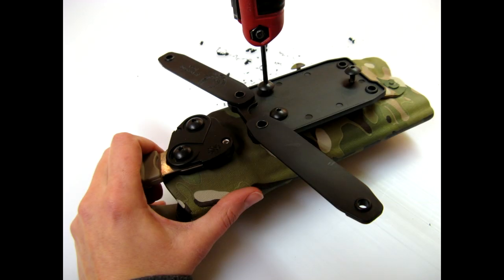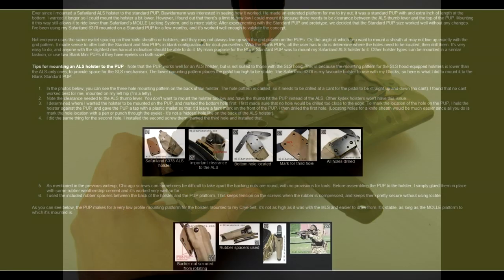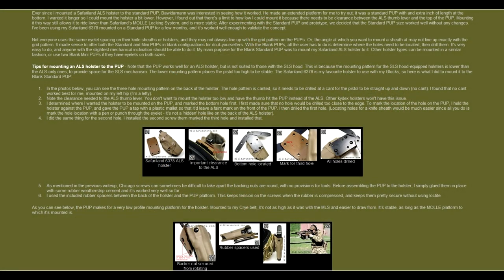Then I screwed the finished pup onto the holster. I'll also put a link below to the Military Morons webpage where he also mounted a Safariland holster using a blank pup. He used a different method than I did and he mounted an ALS holster, but he did a great write-up with photos if you want to check that out too.